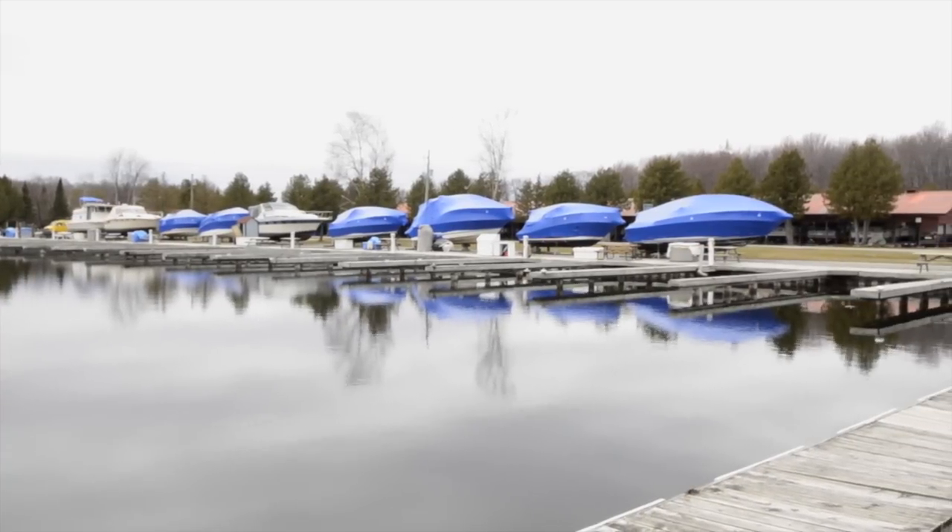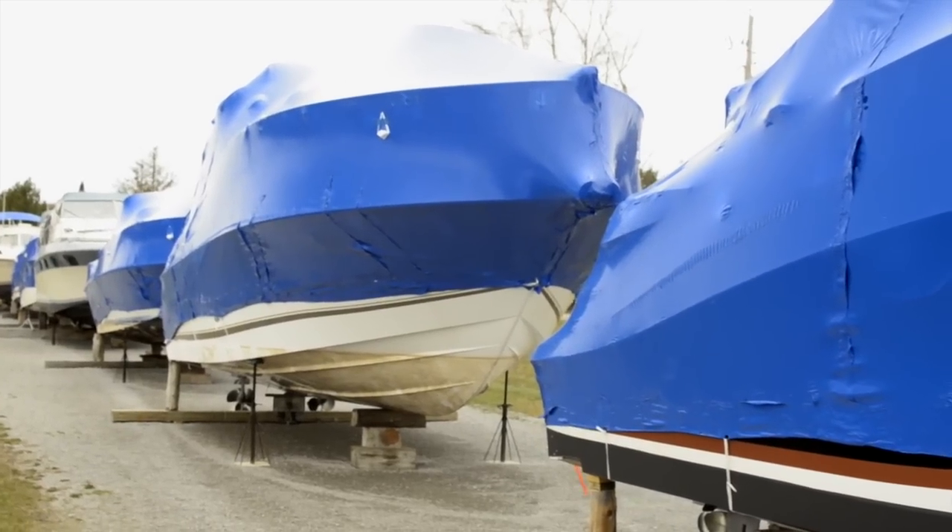The material that we use to shrink wrap the boats is the finest material that's available on the market. We're also proud to say that it is Canadian made and it's 100% recyclable.